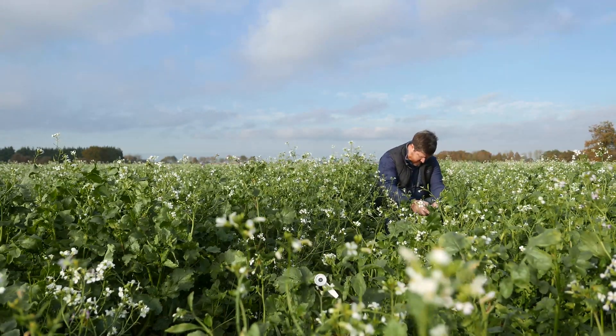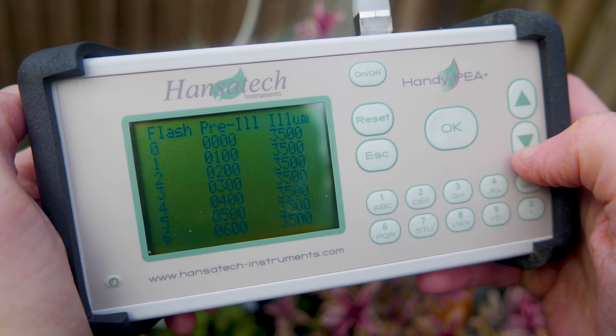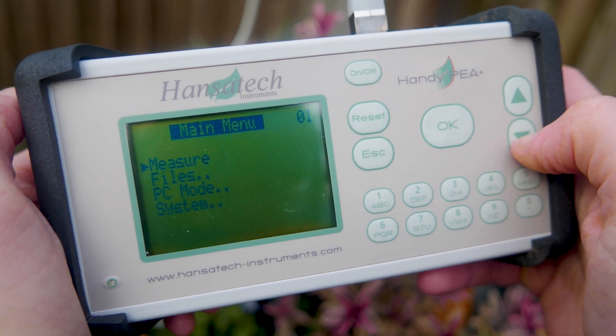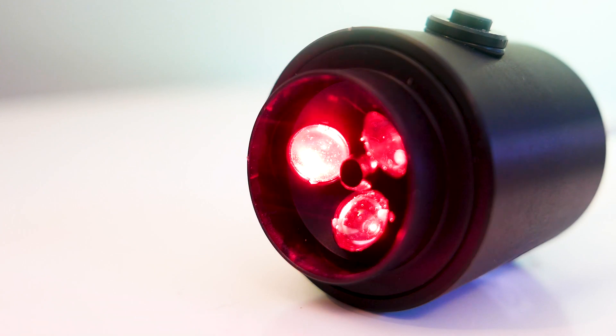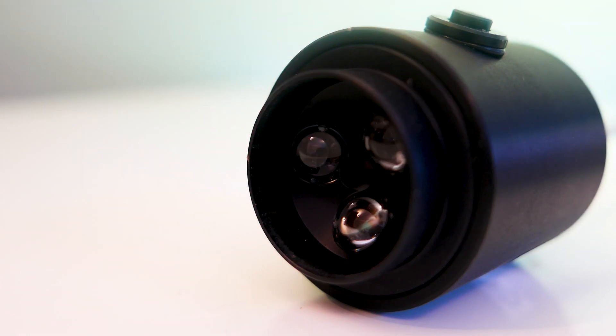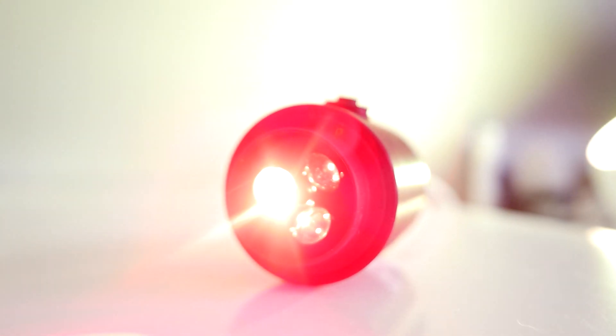The instrument stores six different protocols, ready for use on demand with a single button press. As well as single flash measurements, you can program multi-flash sequences with light intensities of up to 3,500 micromoles per meter squared per second, and durations of between 0.1 and 300 seconds.